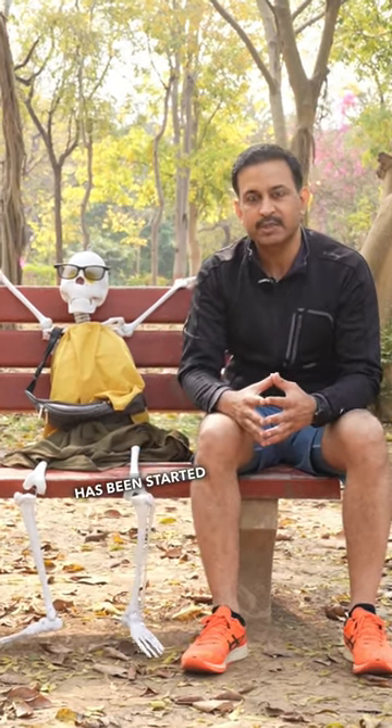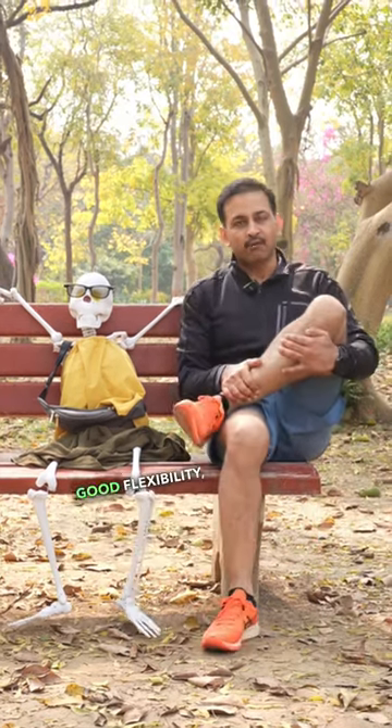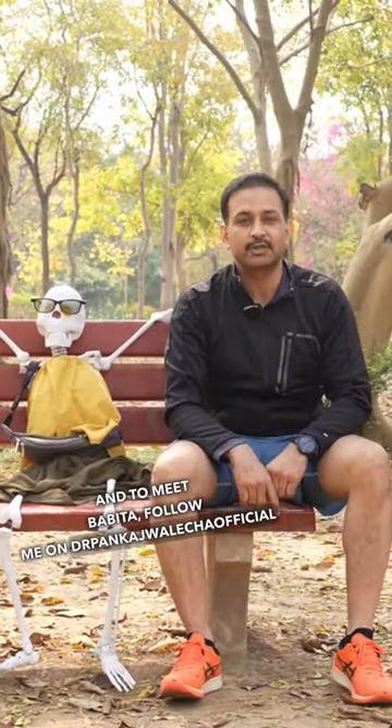Also after knee injury, if your rehabilitation program has been started well in time, we are able to achieve good range of motion, good flexibility and cross-legged sitting. For more such useful content and to meet Babita, follow me on Dr. Pankaj Waleja Official.